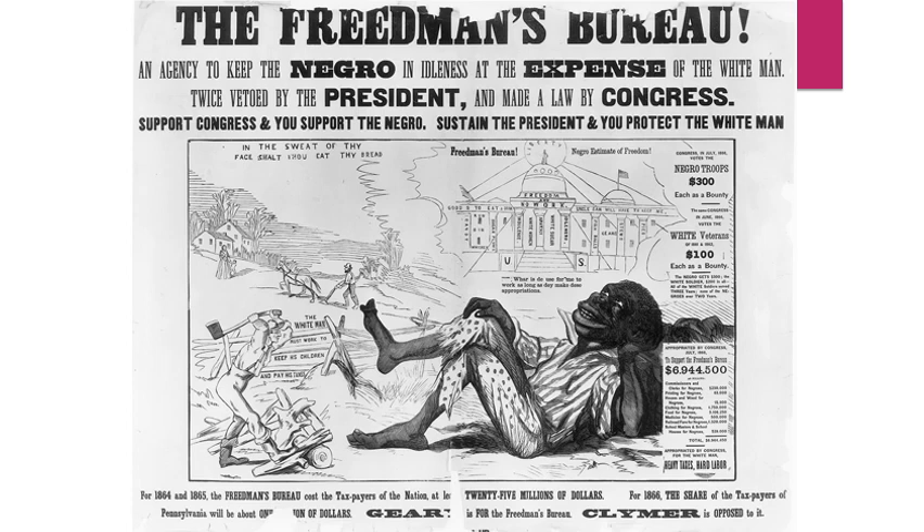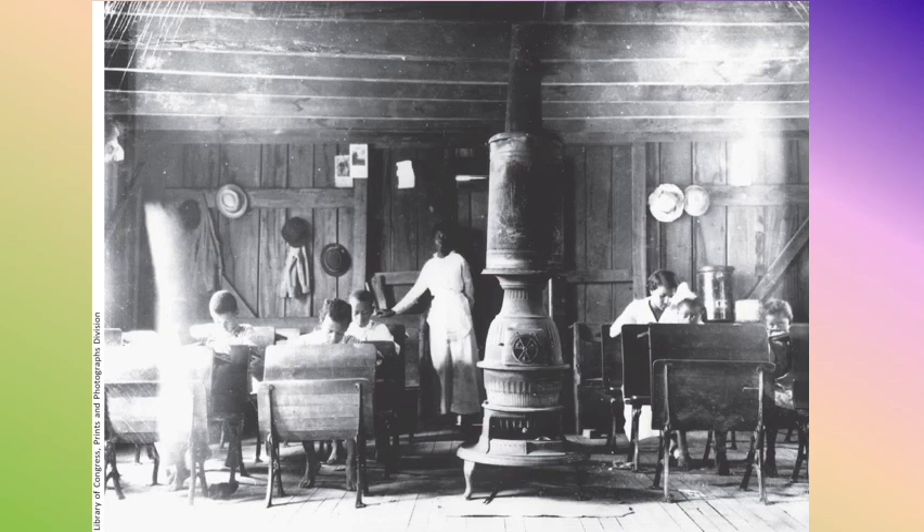The cartoonist suggests that if you support the president who vetoed the Freedmen's Bureau, you support the right point of view and protect the white man. Meanwhile, African Americans did take advantage of their rights to education — they flooded into schools. African Americans of all ages came to learn to read and were taught by Northern teachers. Several thousand Northern teachers moved to the South after the war to open these Freedmen's schools, which was necessary because 90% of all ex-slaves were illiterate.